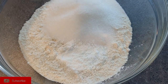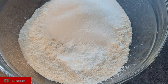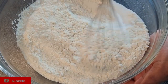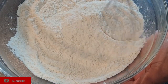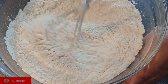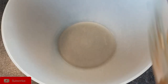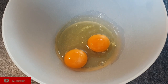Put all the dry ingredients in your mixing bowl and whisk them together. Once you're done with the dry ingredients, add in all the wet ingredients.